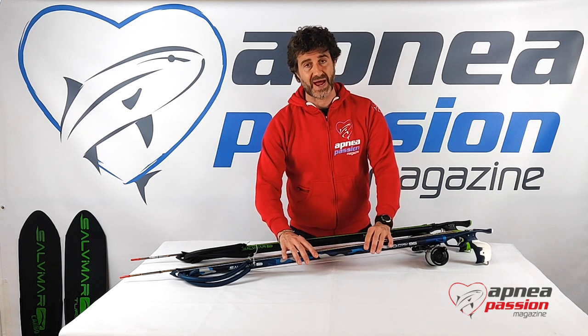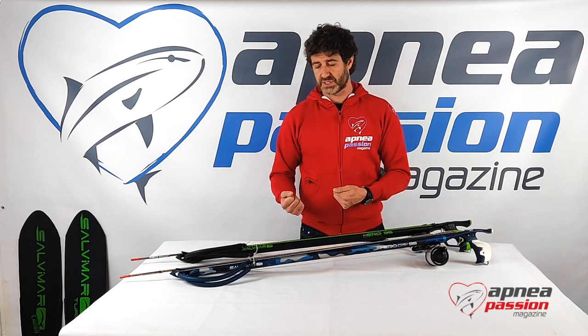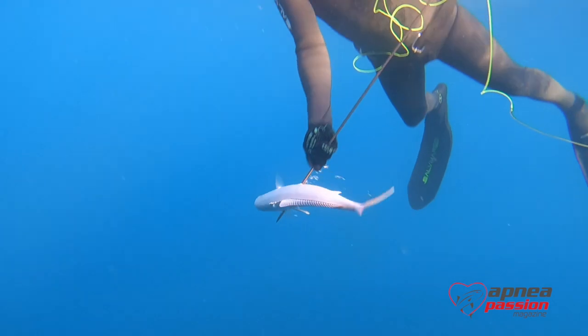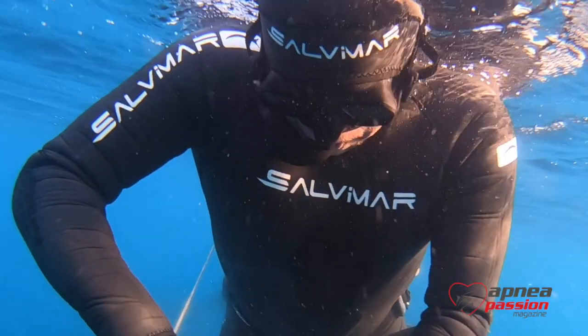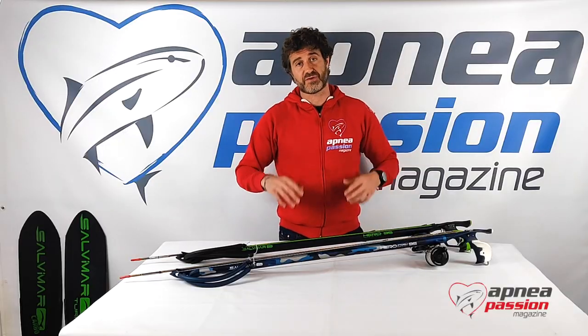Where you need a very rigid barrel to support the load created with the rubber bands, and where you need very long shots with very good precision, these spearguns deliver. Thank you very much for following us.